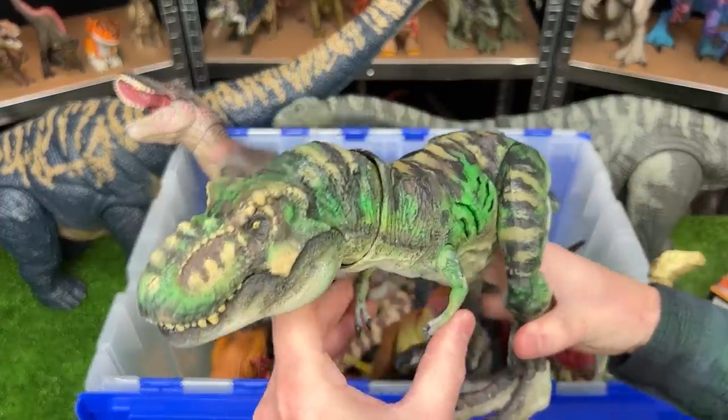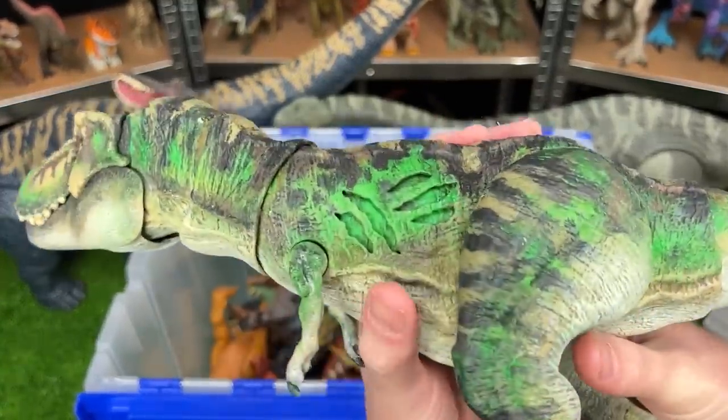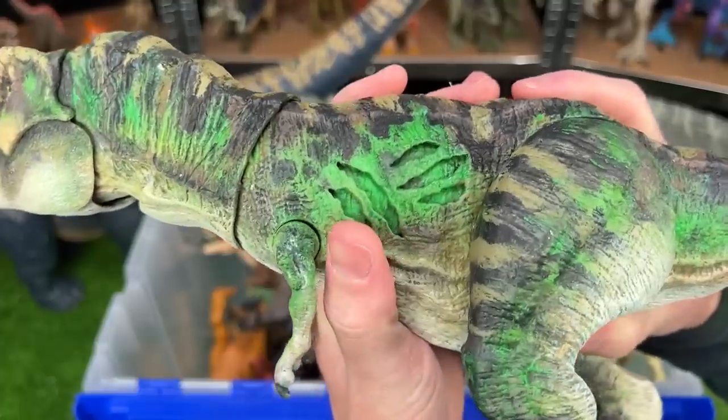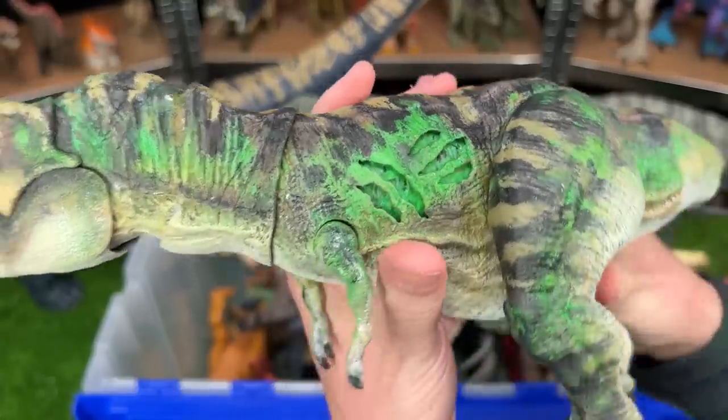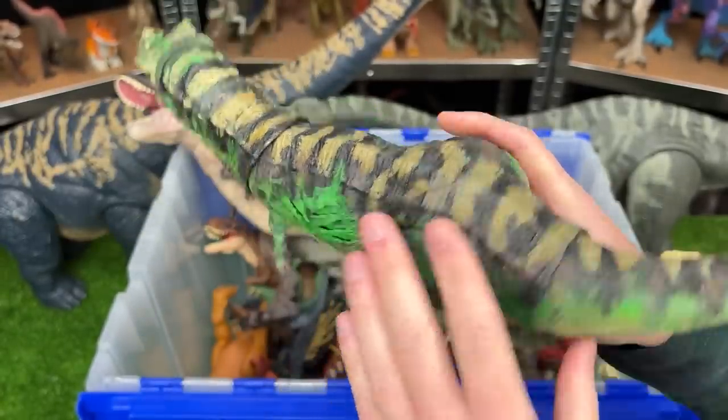Here's another T-Rex I bet you haven't seen before. That's because this is another custom-colored one. This is a battle damage T-Rex. You can see the battle damage turned on and off on its side, and it is custom-colored into the camo green. It's really cool.